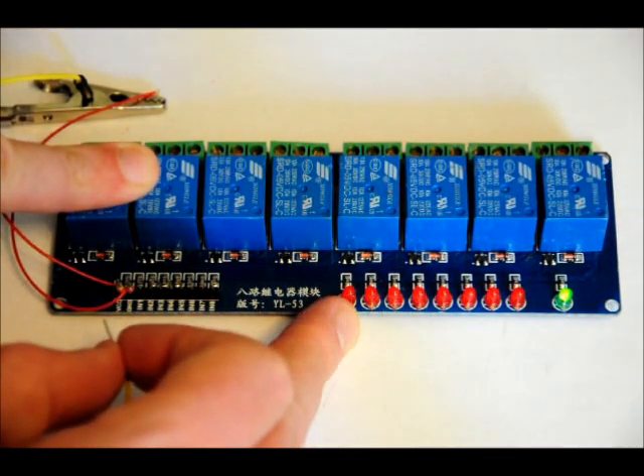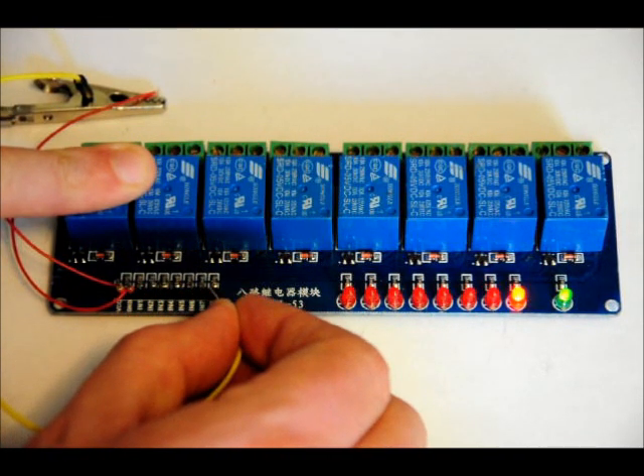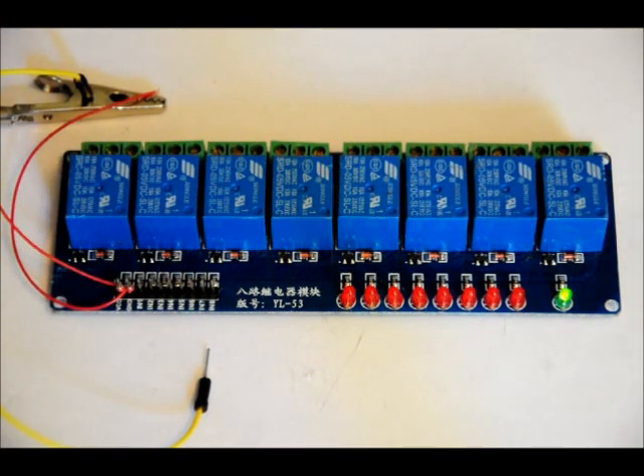Now there are LED indicators here. Relay one, two, three — there we go. So an active low signal — ground — will activate those relays.